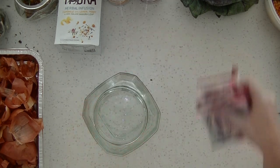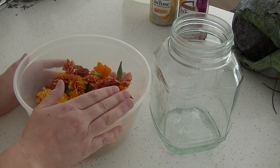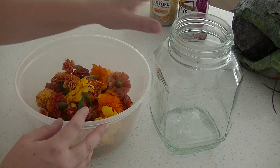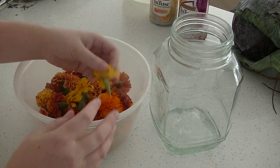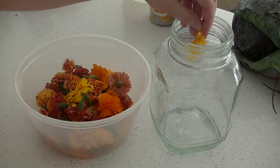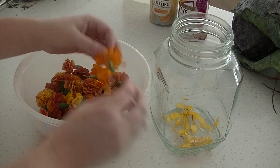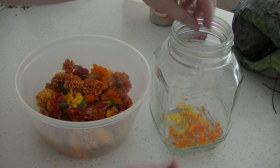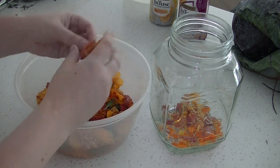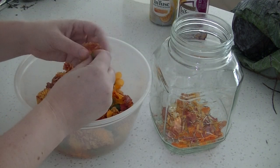I do apologize about the abrupt stop — I knocked something over so I decided to change camera angles. I've got this large jar here and I'm going to twist off just the green part of the marigolds and pop them into the jar. These are all different colors of marigolds, so I'm unsure what color the dye is going to turn out, but I'm thinking maybe a yellowish color.